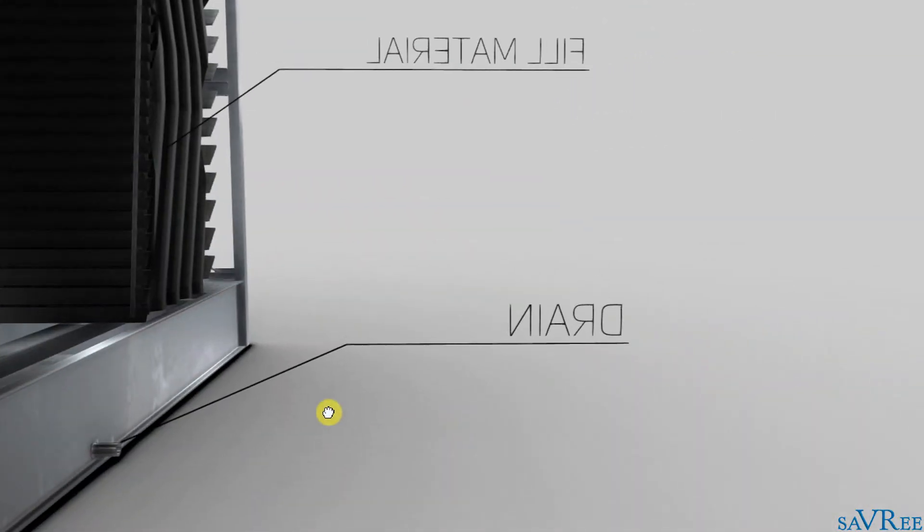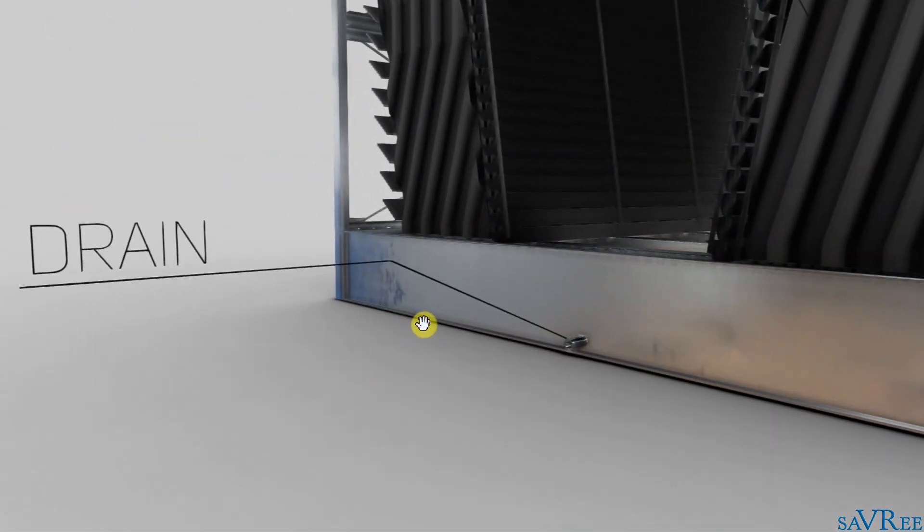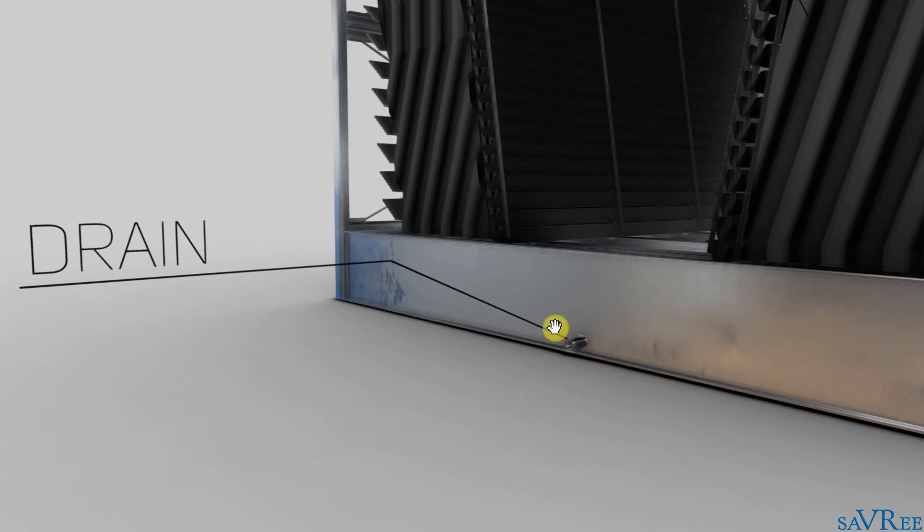There is one additional connection on the other side, and that is our drain. The drain you will use to control the cycles of concentration. Occasionally you will need to drain down some of the dissolved salts and any sediment that may have accumulated in the bottom of the tower. The drain is very important to ensure that your cycles of concentration are maintained at the correct level.